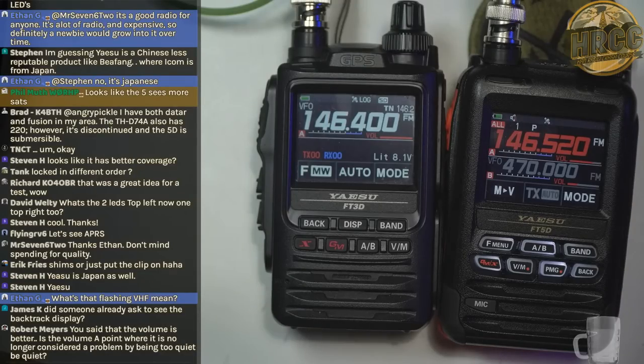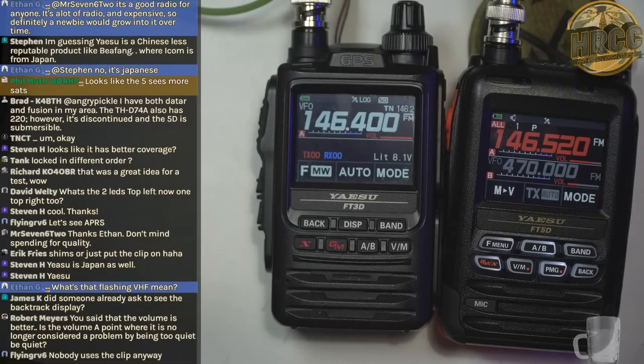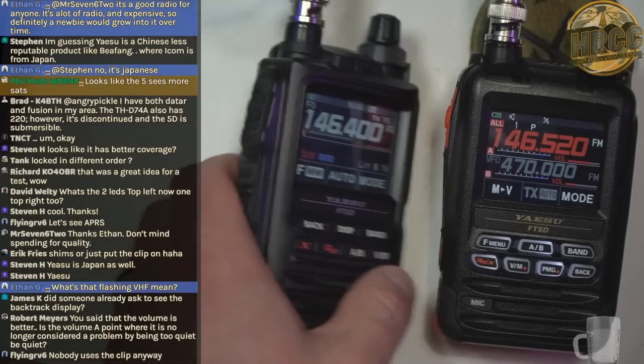Is the volume improvement to the point where it's no longer considered a problem by being too quiet? I think it's probably right on the borderline of that. I still believe you need to go listen to this in person — if you get a friend who gets one, go listen to it in person because it's going to be something you want to hear for yourself.